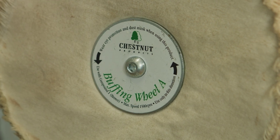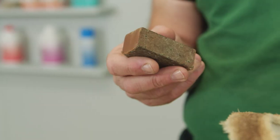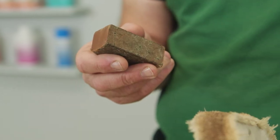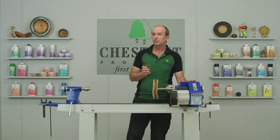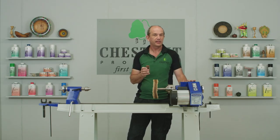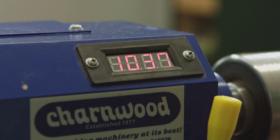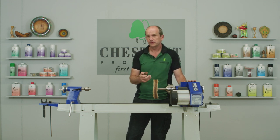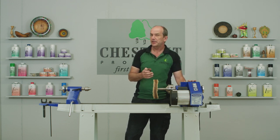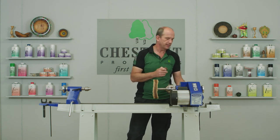As it says on the label, on the first wheel we use compound one — the brown compound. Speed-wise, I normally have the lathe running at around 1100 RPM; I feel comfortable at that speed and it does the job perfectly well. You can go up to 1500 RPM — the wheels are rated for that speed — but anything upwards of 600 RPM will do the job.